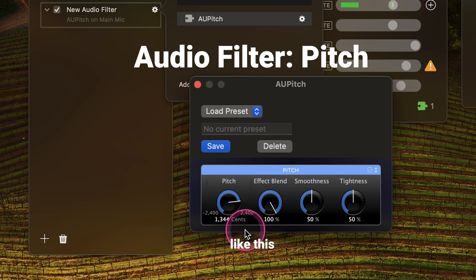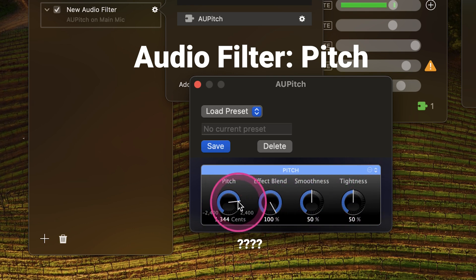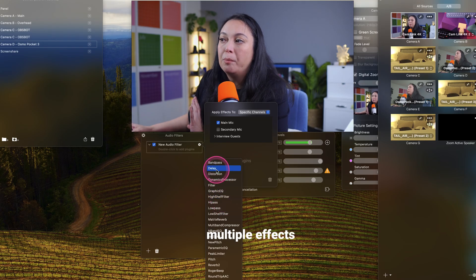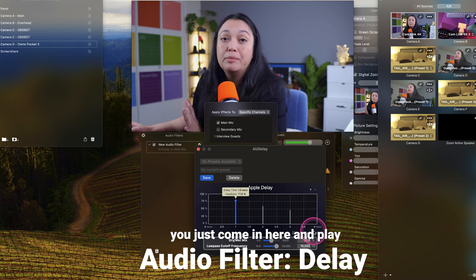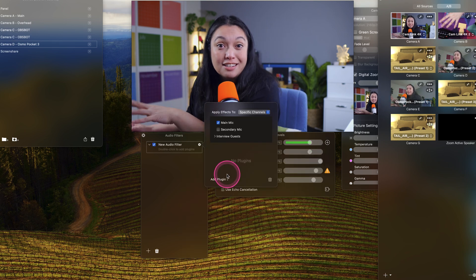And then we can do fun things — like this, like this. There's a lot of chicken pirates. You can add all of it, or none of it. You can add in multiple effects if you want to, and I highly suggest you do, because there's a lot of fun stuff that you can do.